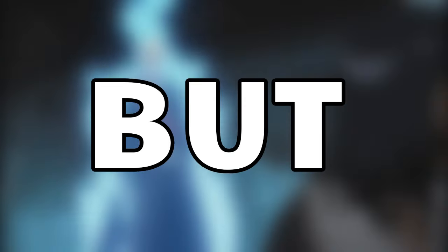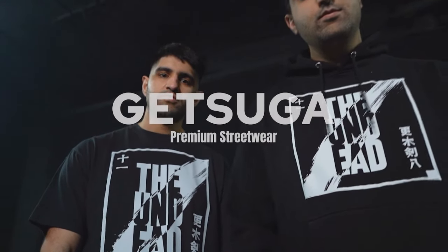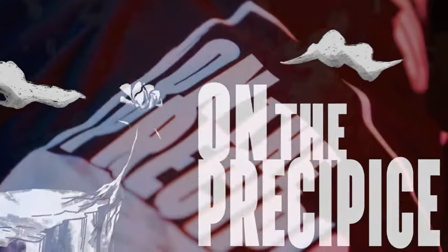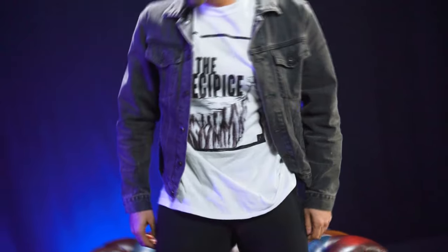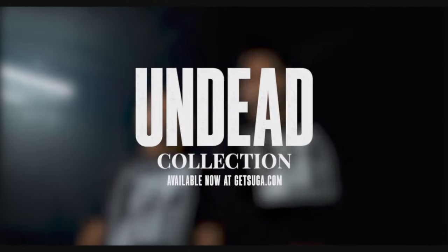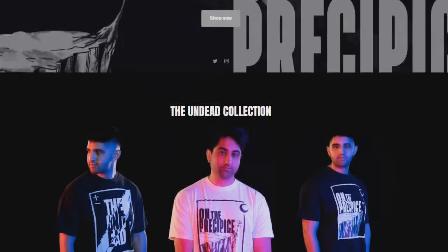But before that, and since we're speaking about Getsuga Tensho, I've got some amazing news to share with you guys. I've teamed up with the Getsuga store for their launch. They're bringing you some premium streetwear that will definitely catch the eye of all Bleach fans out there. The man behind this promising project is my friend Emran. He's beginning a new journey creating the idea of wearing not just any streetwear, but the stories that we've been watching and reading for years. Bleach has always been so stylish, and it would be awesome to see some of that on streetwear. If you want to wear the designs, just check the Getsuga website — I'll put the link in the description below.